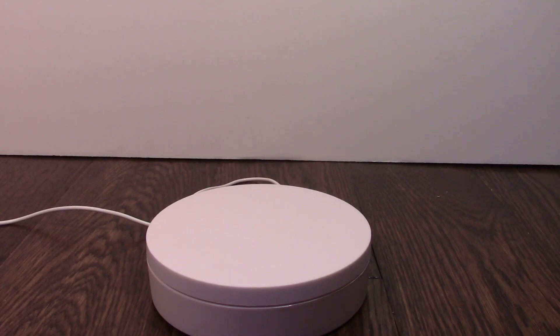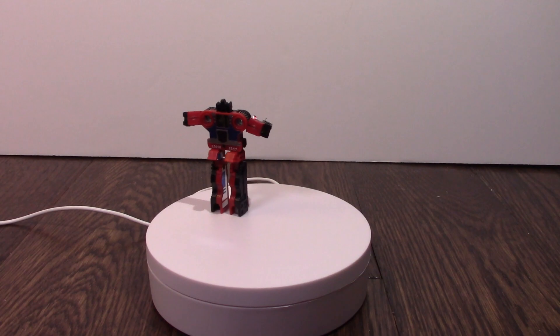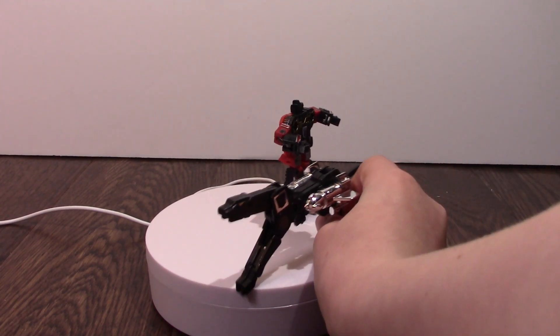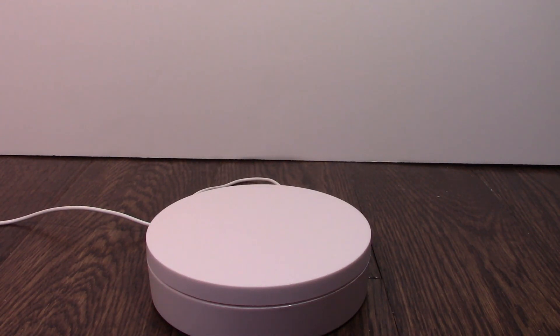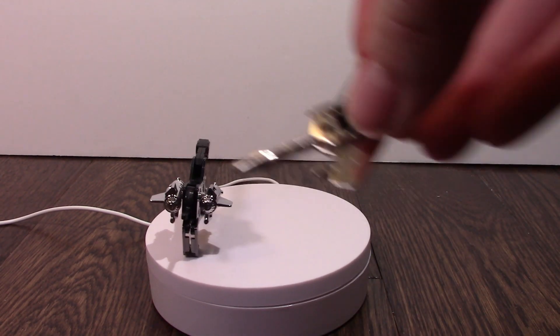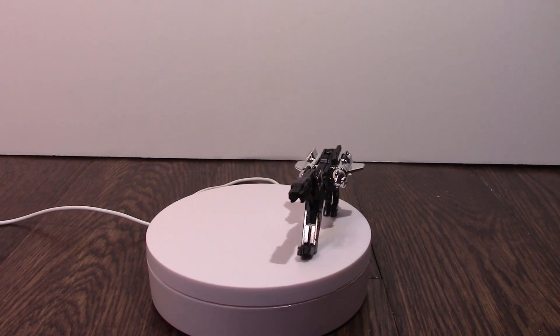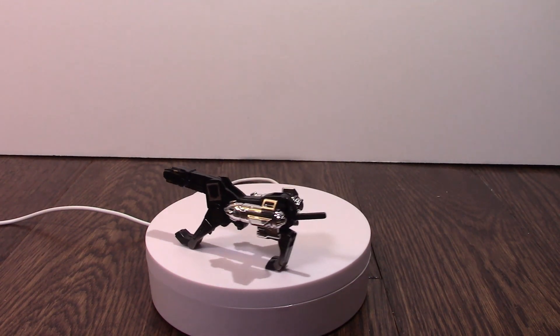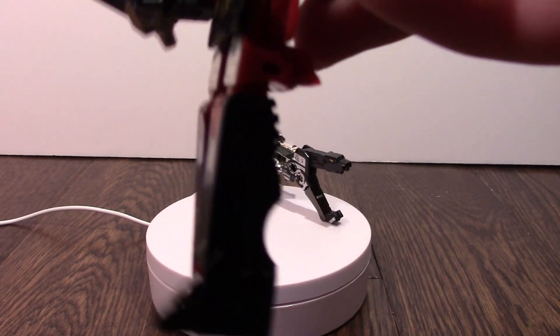We move on to the two-set that I got, with Rumble and Ravage. We just put these little blasters on his back, like so. In the show he blasts people with his little thing right here, and it would pop in his little thing.